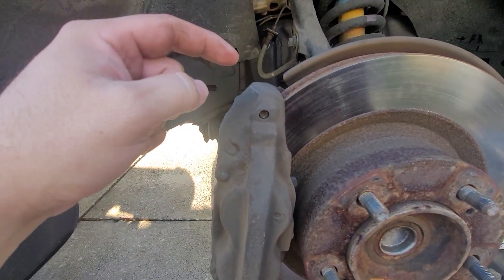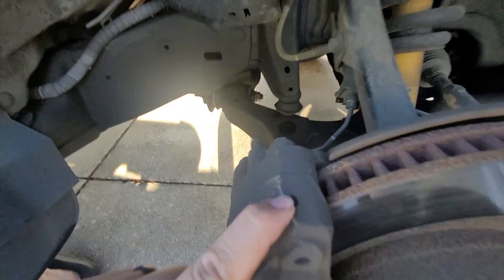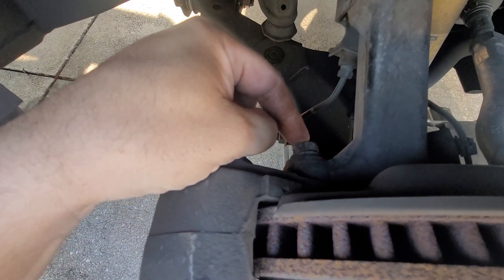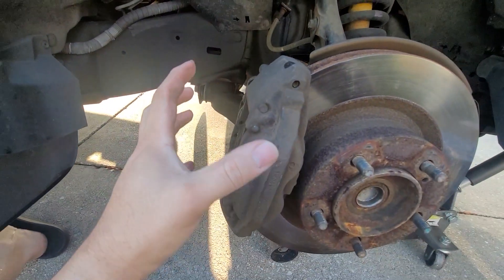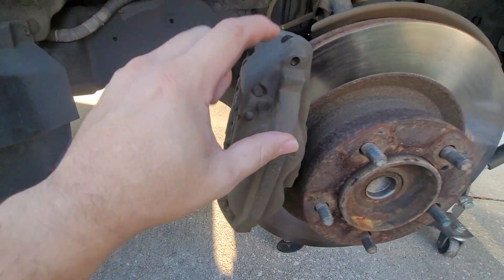We could take this complete caliper off — there are two bolts in the back. We're going to loosen those first. There's this bolt here which is your 12mm — we're going to completely take that out, because when this caliper hangs you don't want it hanging on something, so I'm going to put it on a box and I'll show you that in a second.